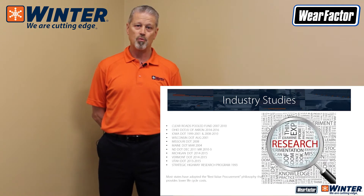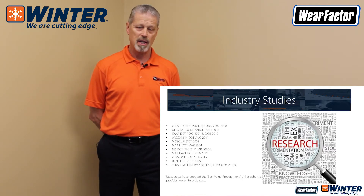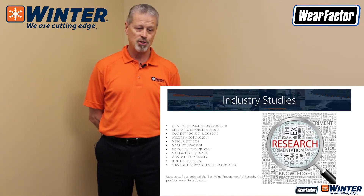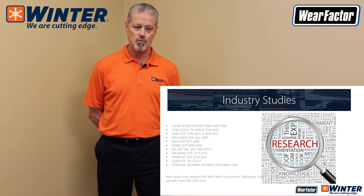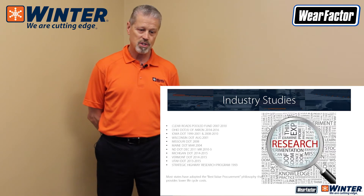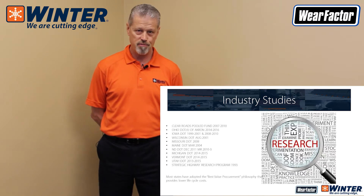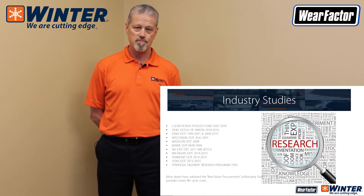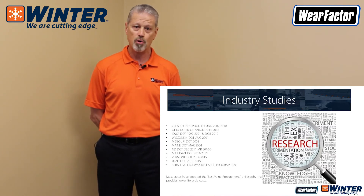A little bit on what the industry says about premium snowplow blades: there have been a lot of industry studies done. This slide reflects a few I found searching the internet. The Clear Roads Pooled Fund has one, and many state DOTs have them too — Ohio, Iowa, Wisconsin, Missouri, Maine, North Dakota, Michigan, Vermont, and Utah, just to name a few. There are several more where very extensive studies on snowplow blades and best value have been conducted. There's also a Strategic Highway Research Program going back as far as 1993 that has done these studies.